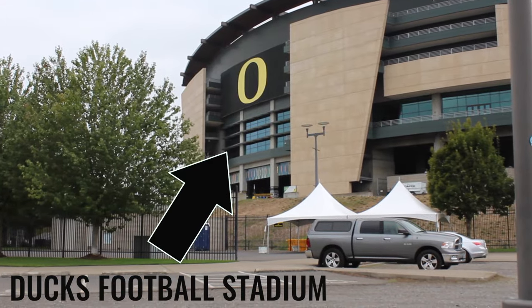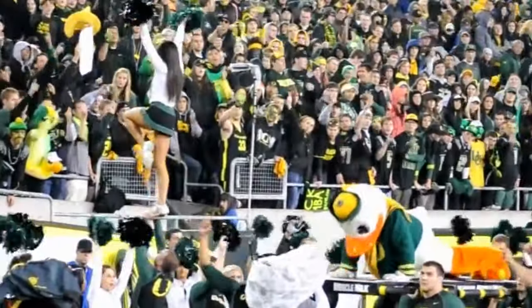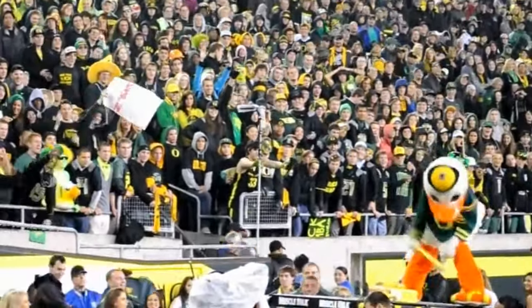We are here at Autzen Stadium, Eugene, Oregon — where I played football. They're usually pretty good, not this year. They say it never rains at Autzen Stadium, but that's not true — it's raining right now. Whatever, we're going to do it anyway.